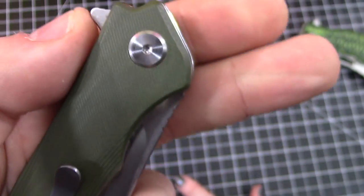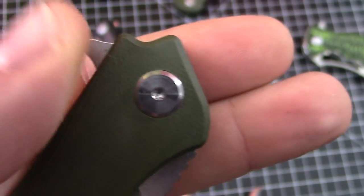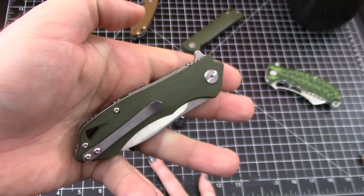That is true. Nobody's going to like it because it's proprietary. You don't have to have a special tool though — Torx. All right, let's talk about this knife.